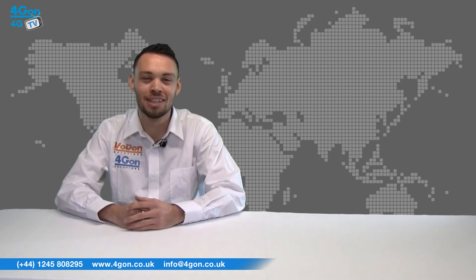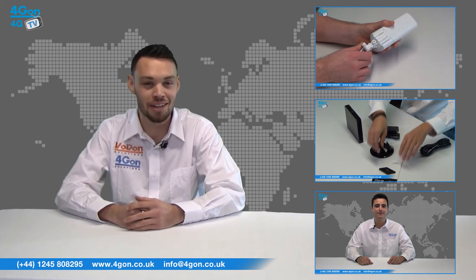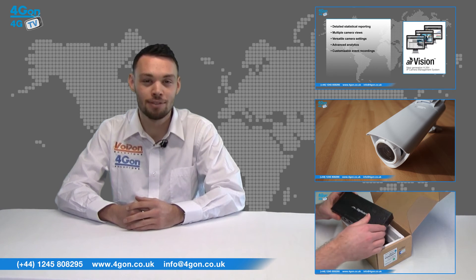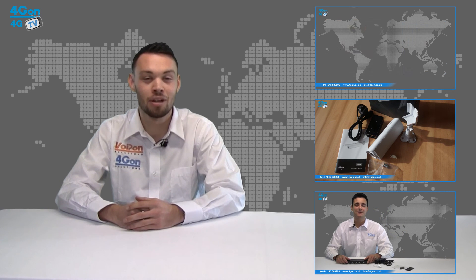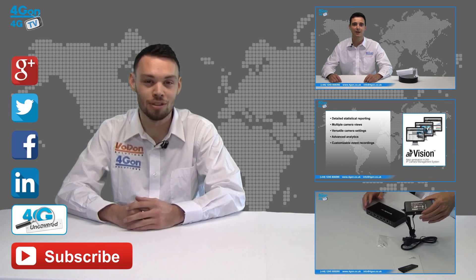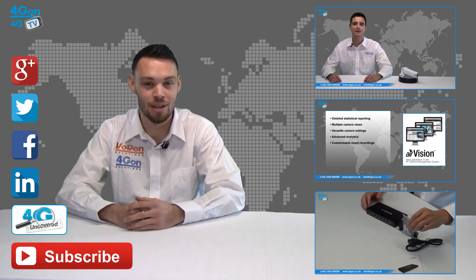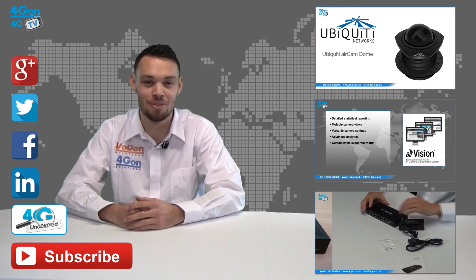So that was our review of the Ubiquiti Nanostation Loco. Visit www.4geon.co.uk for the best selection of wireless products, excellent reseller pricing, next-day delivery and worldwide shipping. Give us a call for pre-sales advice or with any questions you have and our team will be happy to help. Click the links on the screen to see more of our reviews and don't forget to like this video and subscribe to our channel. If you want more information on this product and many others, visit 4G Uncovered or follow us on Google+, Twitter, Facebook and LinkedIn. Thanks for watching and we'll see you next time on 4GTV.